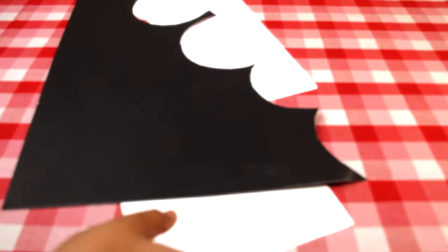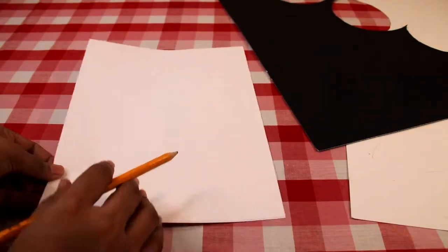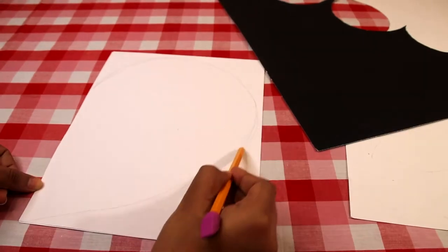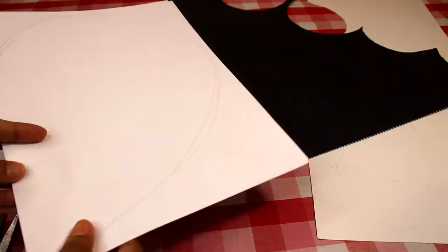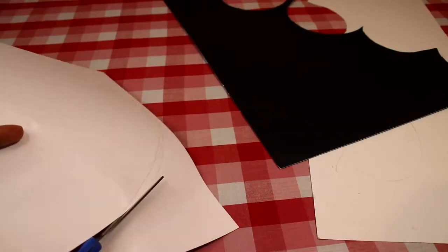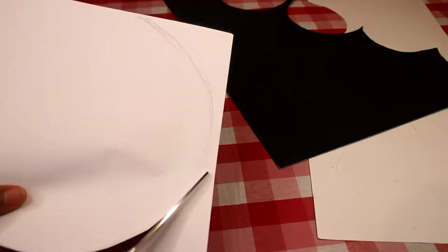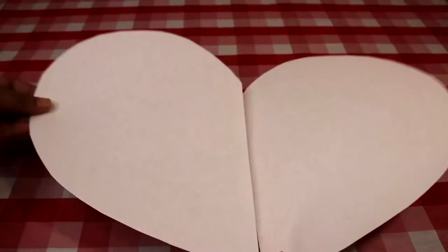These are just the leftover pieces from another project as right now I do not have new ones, but just to show you the procedure I am using these two plain white papers. Line both of them together and using a pencil with free hand, draw one half of the heart shape. Once you are done, cut it out using scissors. Make sure both the sheets are lined together so in one go you will have two sides of the heart.